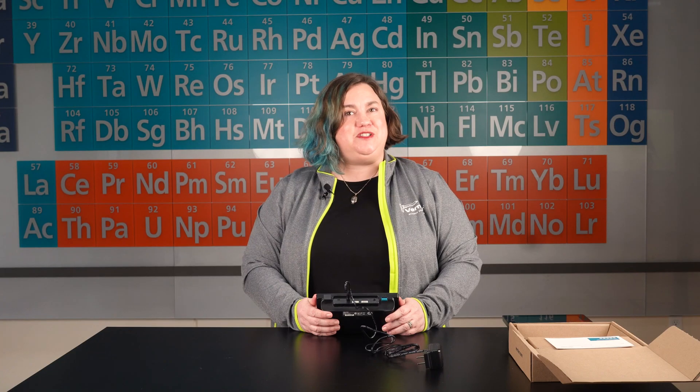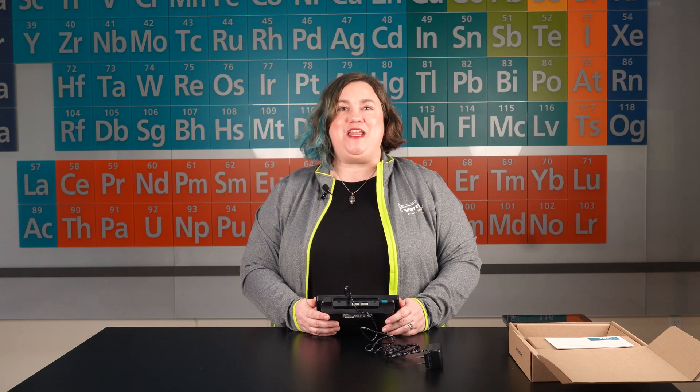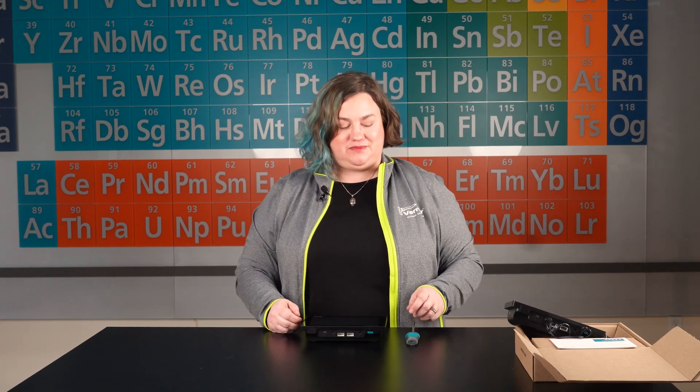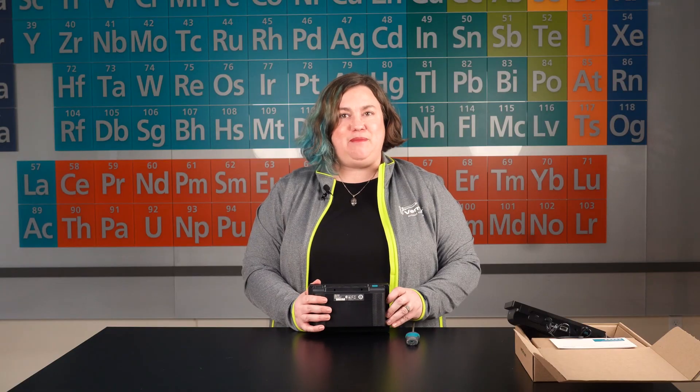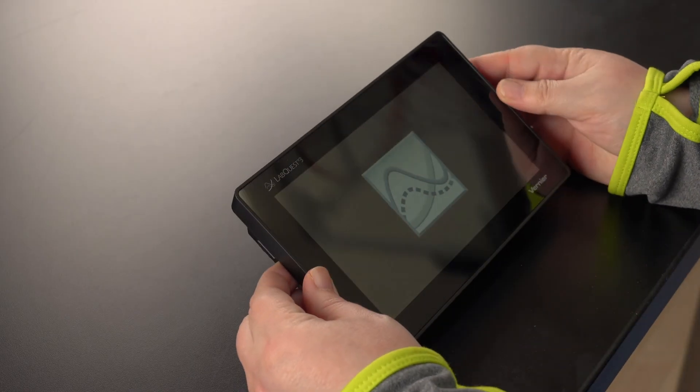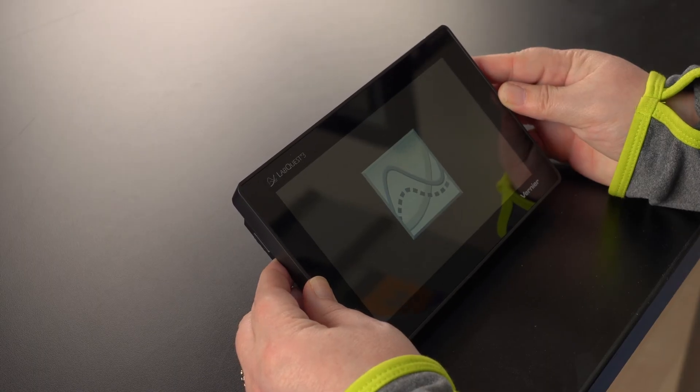Once your LabQuest 3 is fully charged, you are ready to collect some data. I've charged this one overnight so it is ready to go. Press and release the button located on the top edge of the LabQuest to turn on the unit. You'll see that the LabQuest app launches automatically.